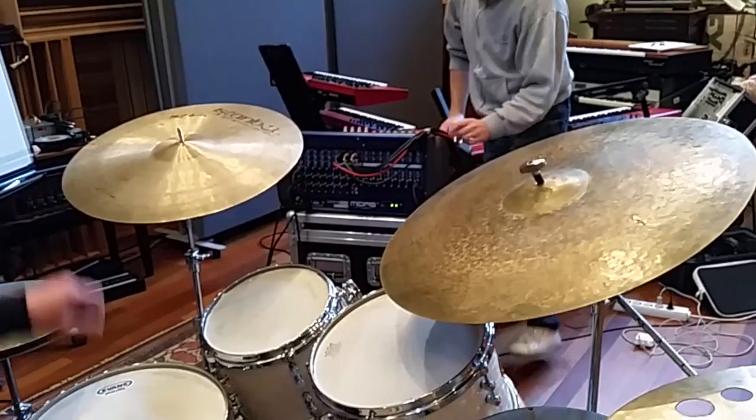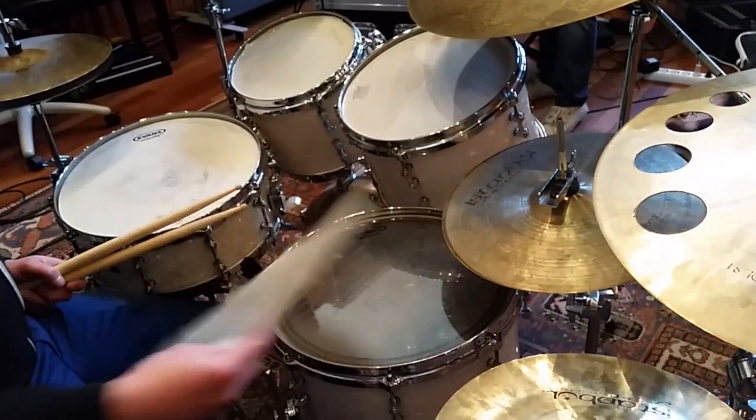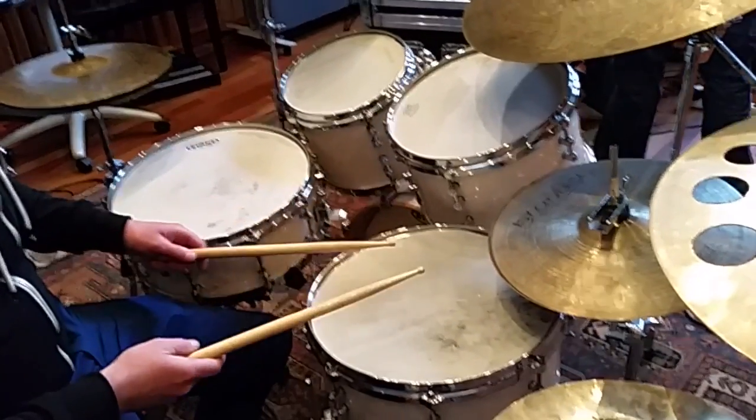I have two pairs of hi-hats and I have two of my favorite rides. What I'm doing on my drums is I cut out some old heads and put them on top of the other ones so it gets a bit more of a short sound.